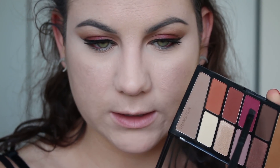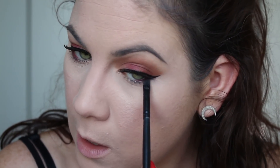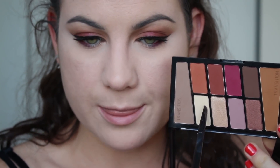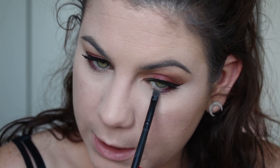Now for the lower lash line — I'm taking this violet-fuchsia color and running it across the outer portion of my lower lash line. At this point, if you did your wing correctly it should line up perfectly. I'm wiping off the brush and taking a mixture of the shimmery and satiny lightest shades, running that across the inner portion of the lower lash line. Then I'm taking the transition color — the more orange one — on an ELF Eye Crease brush to blend everything out very lightly along the lower lash line.